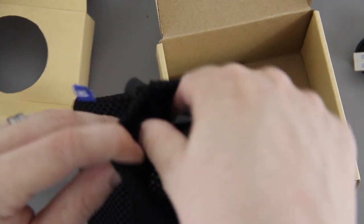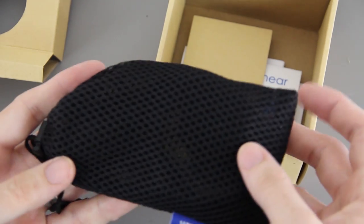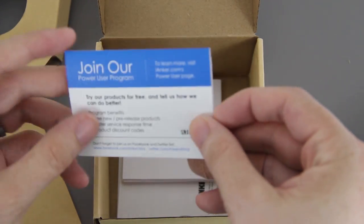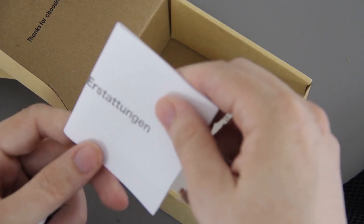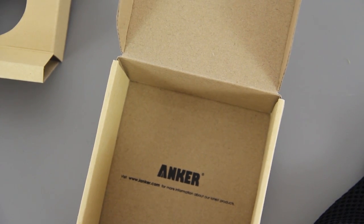You have a little carrying case for your headphones. You can just take these and put them in here like that, and you can also stick your little charging cable in there, seal it up, and now you have some protected headphones. Inside there's more stuff about Anker, info on joining their power user program, a quick setup guide, an instruction manual in English, and you can go to ianchor.com for more information about their latest products.